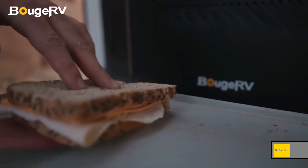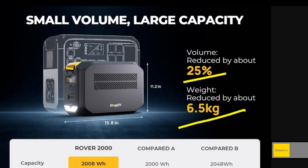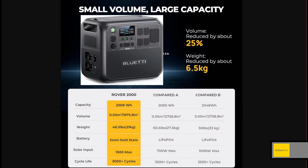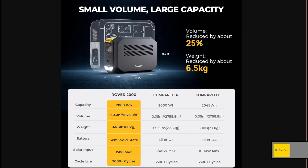Taking a quick look at the new Rover 2000 from Bourgeois RV. They're claiming small volume, large capacity — volume reduced by 25%, weight reduced by 6.5 kilos, which is almost 15 pounds. They've put together a chart showing how it stacks up against the competition, primarily comparing it to the Bluetti AC200 models. Bluetti's updated that model a lot, but the weight has always been around 60 pounds. The smaller size and weight is achieved by using semi-solid-state batteries.